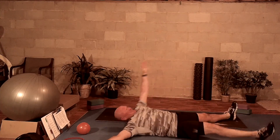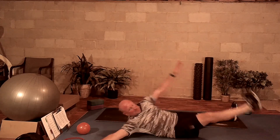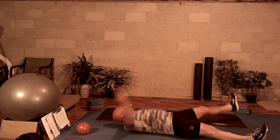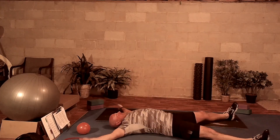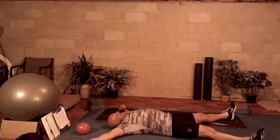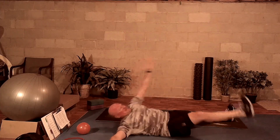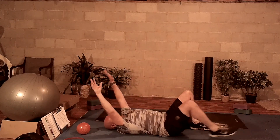Exhale, inhale. Exhale, inhale. Working your way through. Focusing on that core, getting a nice twist on the core, sucking it in. Believing with every breath that you can finish this exercise. You can do it.